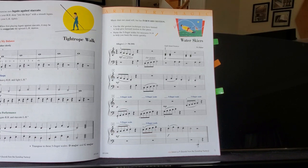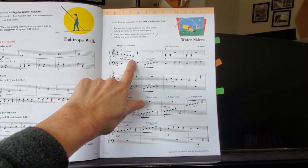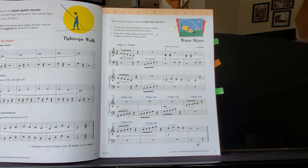Water Skiers is going to give you a chance to practice that slurring gesture that we talked about in one of the other lessons. This is the one where you drop your wrist when you're starting to play and then raise your wrist up as you get towards the end of the phrase. So right here you would drop your wrist and then bring your wrist up when you're playing that C.